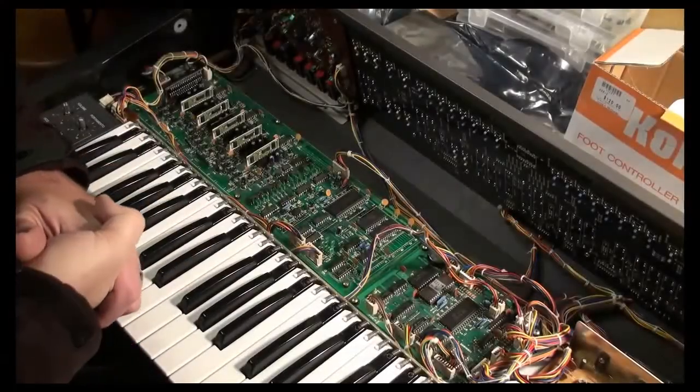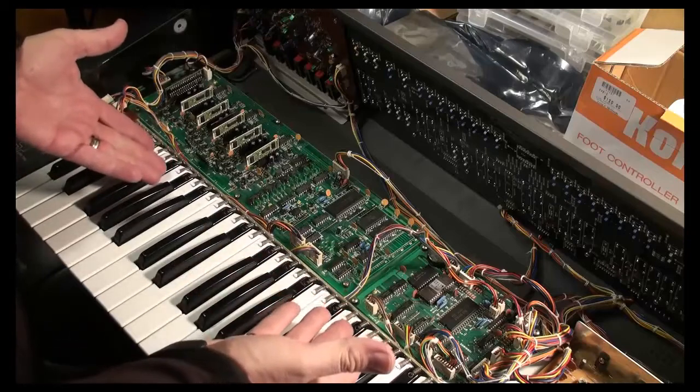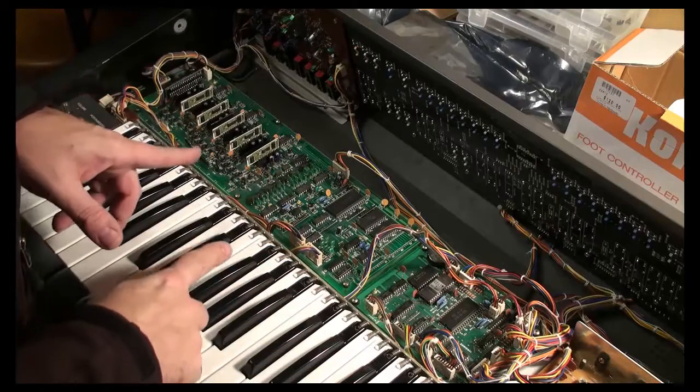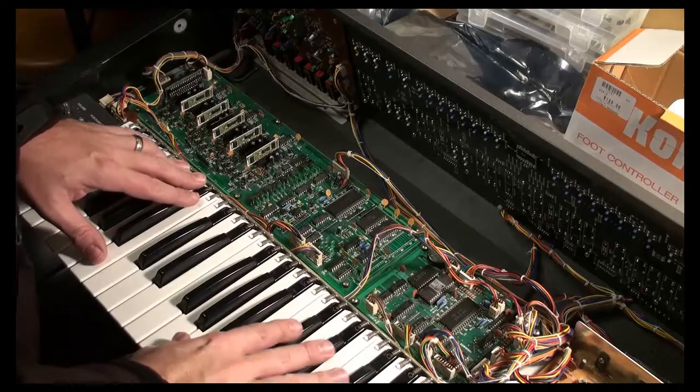Hey everybody, welcome back. It's Syntagrater. This is, of course, a beautiful Juno 106. It's been completely reconditioned. It's not actually Dave's, it's not Packrat's Juno 106. It's another one that I've been reconditioning.